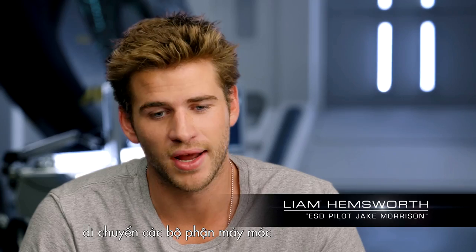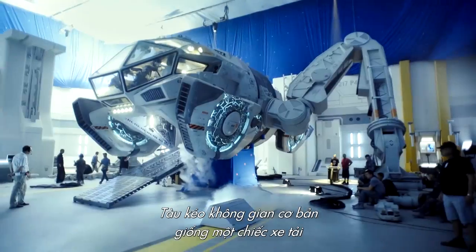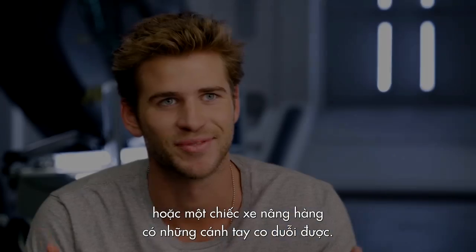Jake's job is to move around different parts in his space tuck. A space tuck is basically a truck or a forklift with retractable arms.